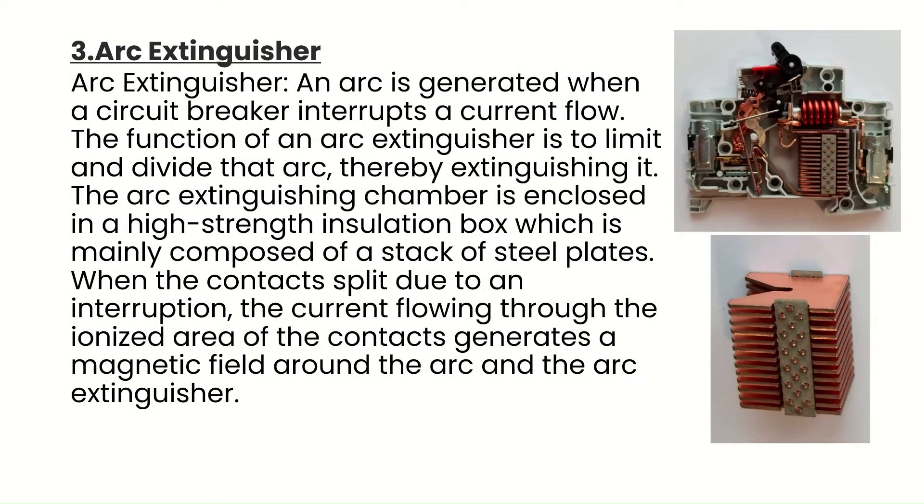Component 3 is the arc extinguisher. An arc is generated when a circuit breaker interrupts a current flow. The function of an arc extinguisher is to limit and divide that arc, thereby extinguishing it. The arc extinguisher chamber is enclosed in a high-strength insulation box, which is mainly composed of a stack of steel plates. When the contacts split, the current flowing through the ionized area generates a magnetic field around the arc and the arc extinguisher.